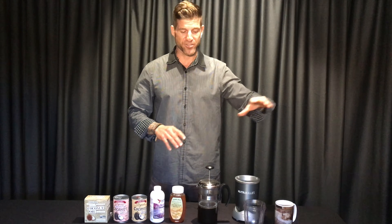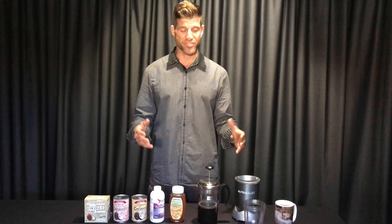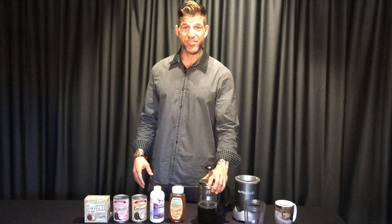So the first thing I do is use a French press. You might be using a K-Cup machine or instant coffee — get rid of those. Find a nice, local, organic coffee. I prefer a dark roast, and make yourself an 8 to 12 ounce cup.